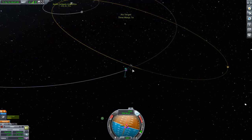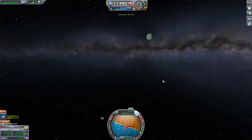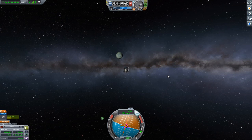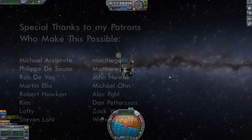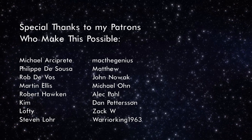We have now officially entered Minmus's sphere of influence. There is Minmus — the nice green snowball — all waiting there for us. We've got science to collect and then we're going to get ourselves down to the surface, and that's going to be the focus of our next episode. Thank you for watching and hope to see you then.